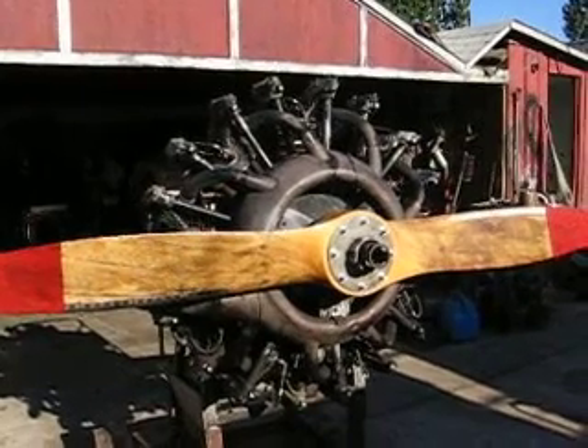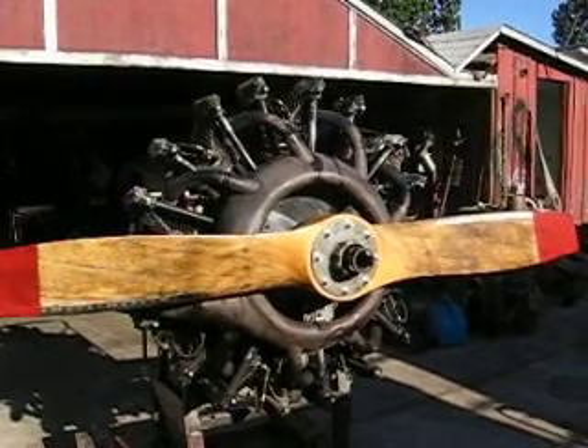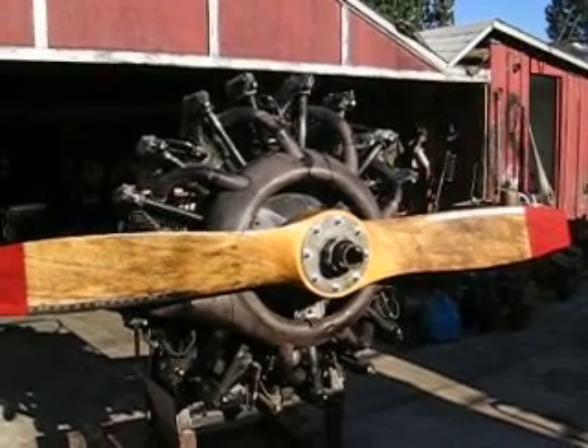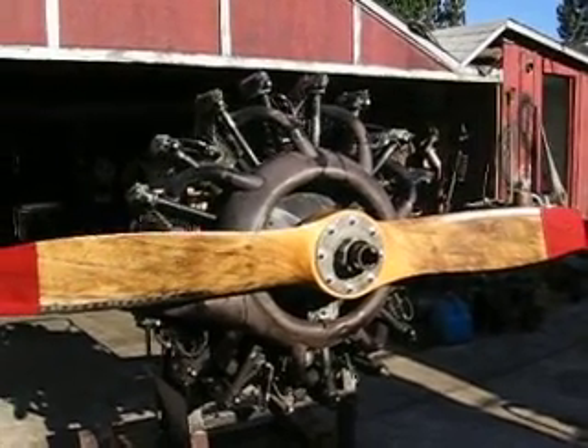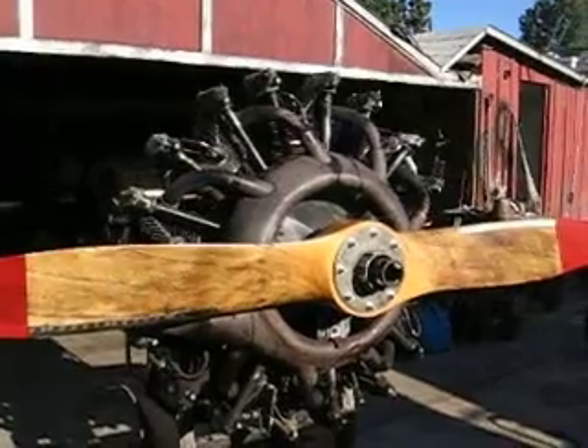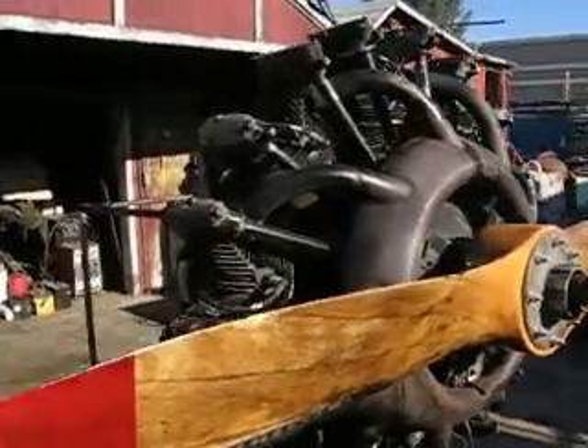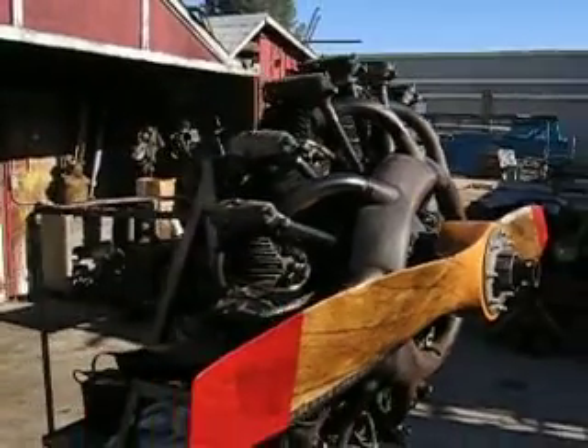Okay, here we go. Today we have a Lycoming R680 radial aircraft engine from World War II. This is a nine-cylinder radial engine. It's 275 horsepower, and we're going to run it for you today for a little bit.